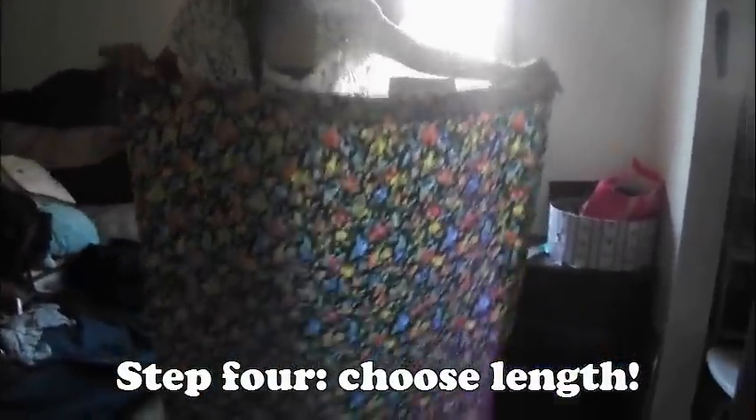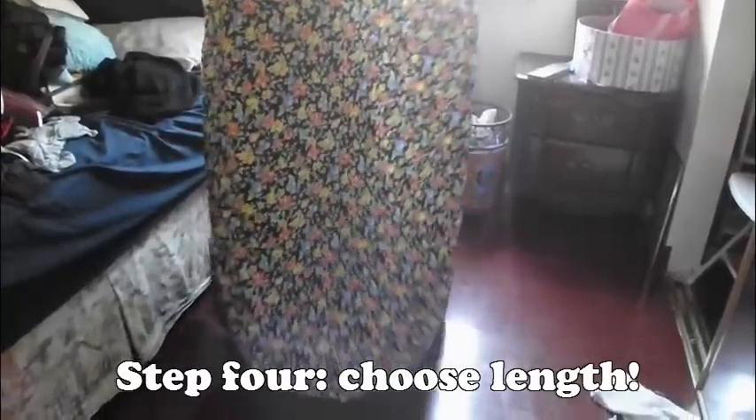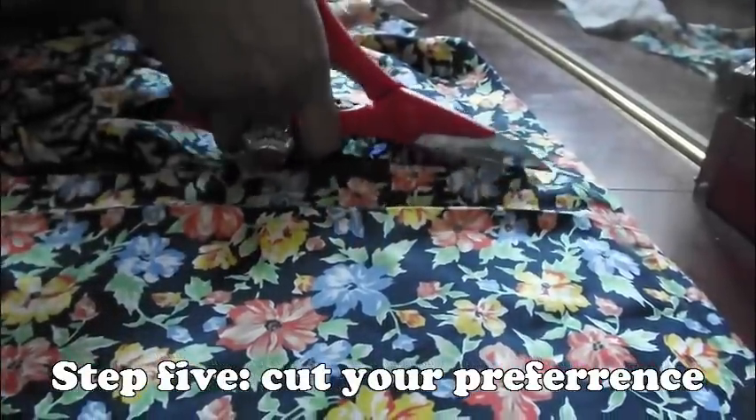Next is just to choose the length of your skirt. In this case, I wanted my skirt to be up to my knees. Step 5, cut your preference.